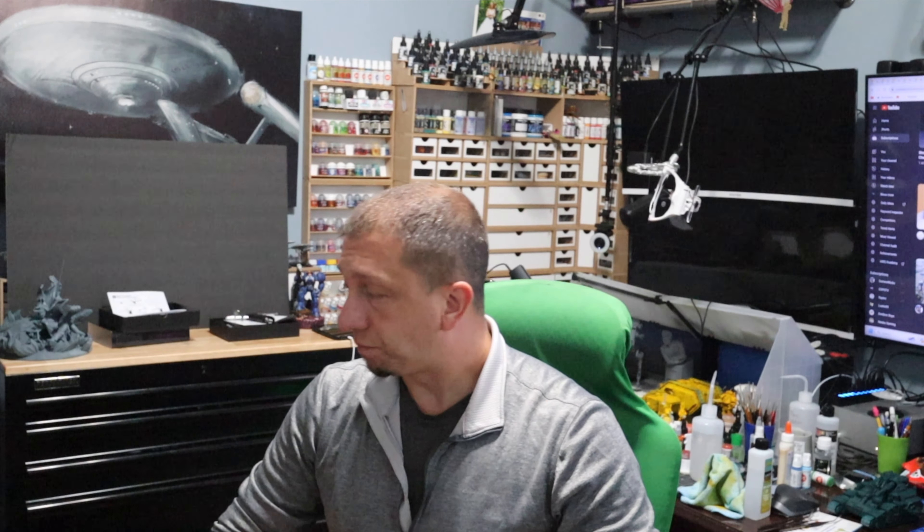Especially someone that is producing a lot of material, like I do. So we're going to take a detailed look — it's going to be the unboxing and our initial view of this printer. That's what we're after today.